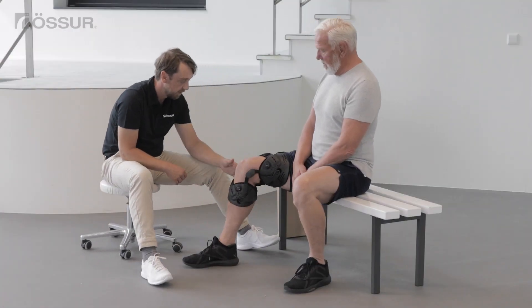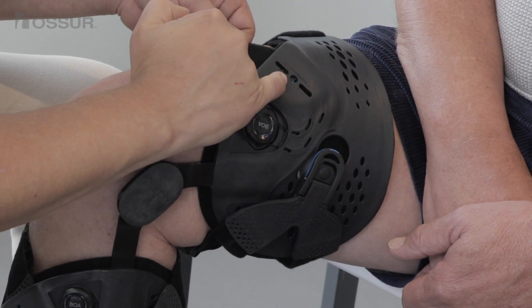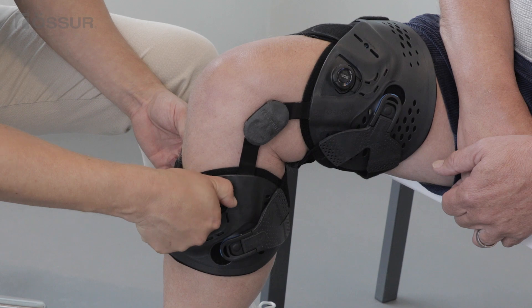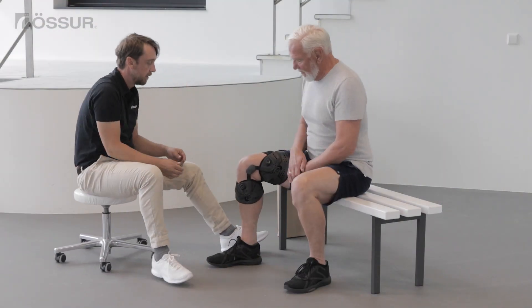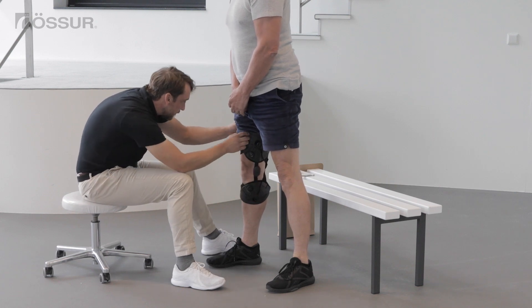Bend the knee. Turn both upper and lower smart dosing dials clockwise until the blue indicators are in the middle position. Ask the user to stand up and verify the correct positioning of the brace.